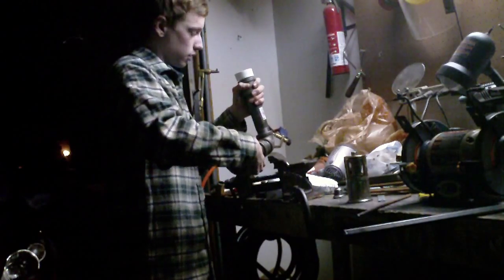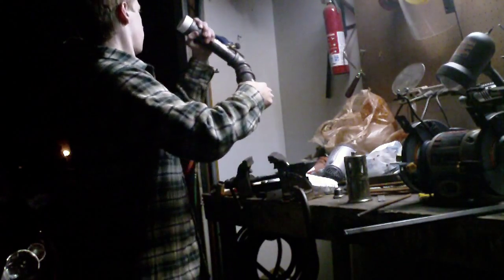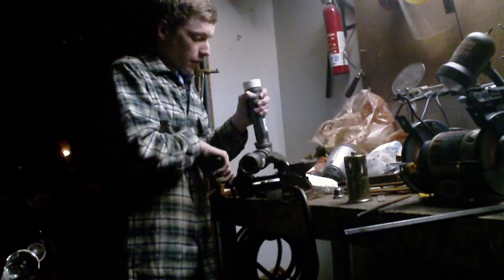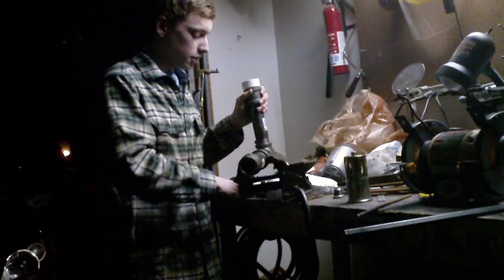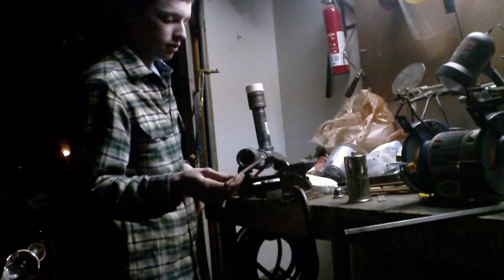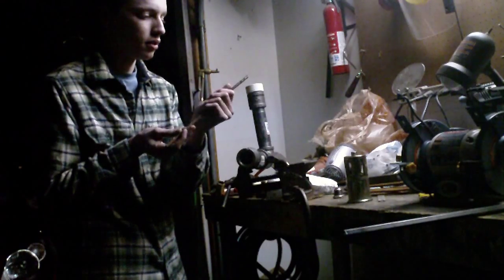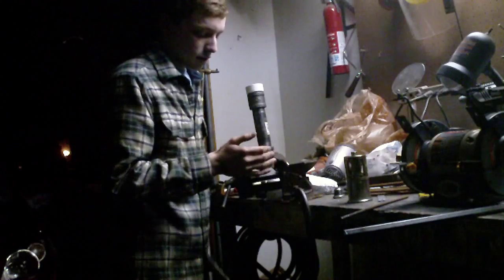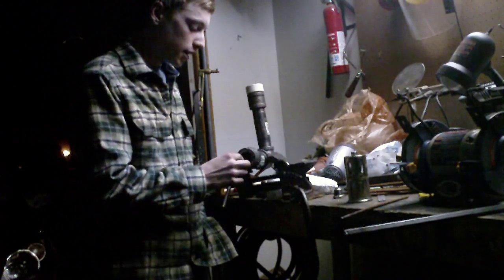Yeah, that's my burner — it's all good to go. I was already messing around with it earlier, heating up some of that quarter inch rod, and that's still hot — I can't even touch that still. So this thing definitely heats up a big wide area at a time.